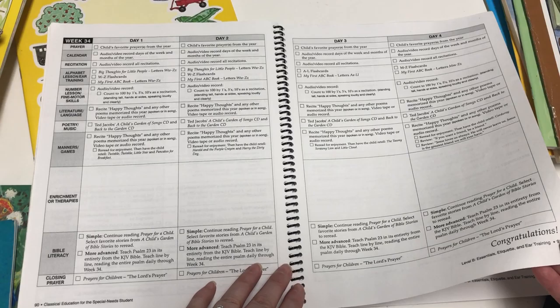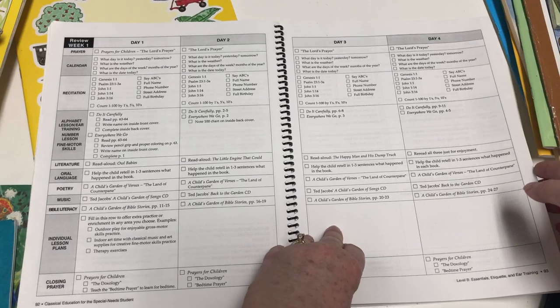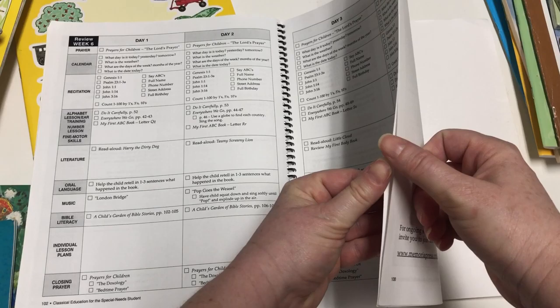After week 34, it says congratulations for finishing, but then there's an eight-week extension review. That's because kids tend to thrive on routine and can easily forget things — especially children with special needs who need that consistency in routine and constant review. At this age and level, it doesn't feel like work to them; it feels like fun bonding time. The review weeks are lighter but laid out the same way.